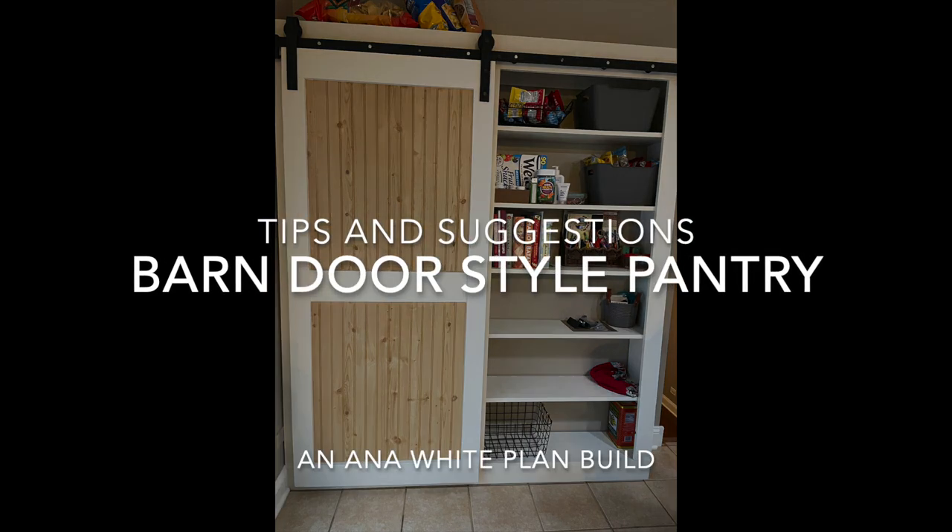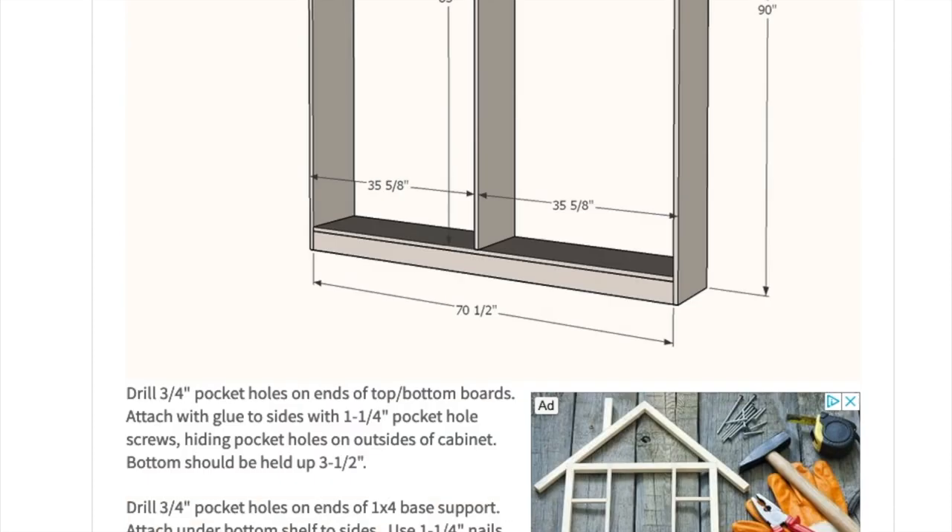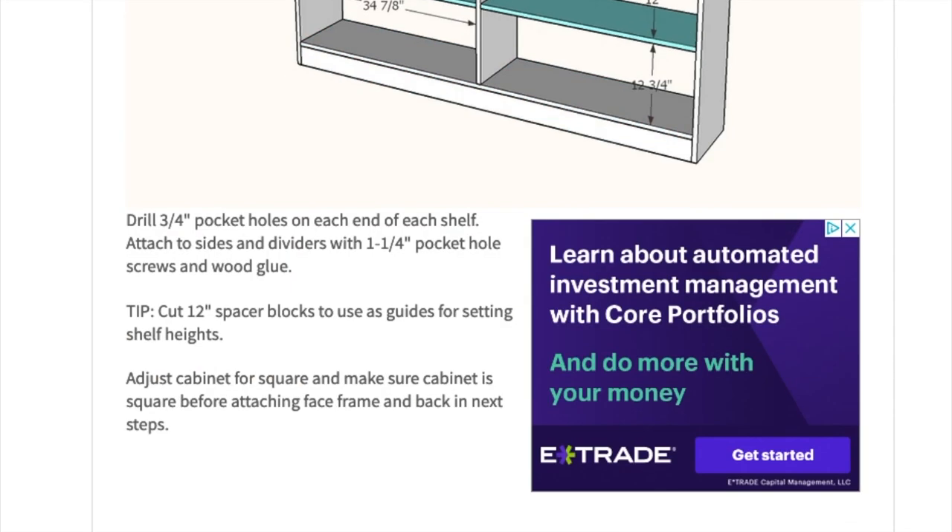Here's a quick video review on building a barn door pantry. I use these Anna White plans, which are usually fairly comprehensive and easy to follow.